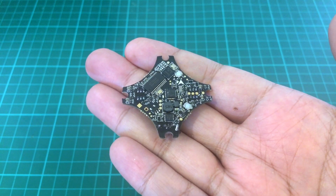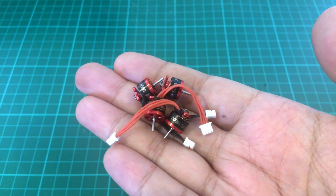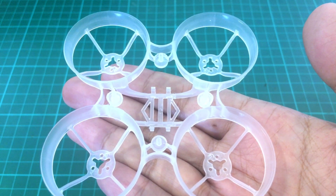Aside from the Nano X F4, we will need the following: Turbo Wing Cyclops 2 camera, Happy Model 0603 16000KV motors, Newbie Drone ASI Microprops, Newbie Drone camera mount, and Newbie Drone cockroach frame for brushless.